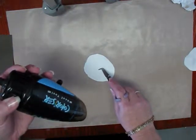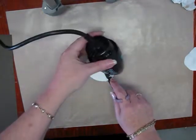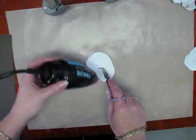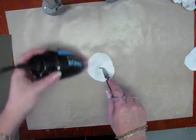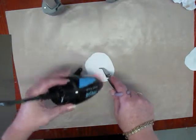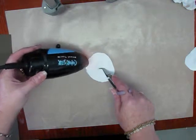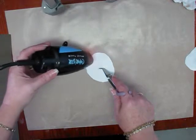You start heating up the piece. As you're going, be careful not to burn yourself. Let it flop around a little bit — that helps the heat get all around the fabric. Once it starts to get warm, you'll notice it's starting to curl up on the edges.